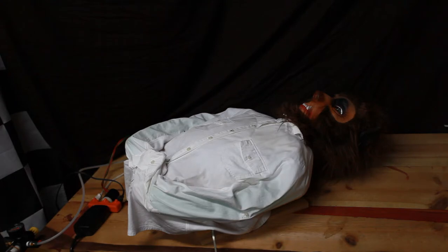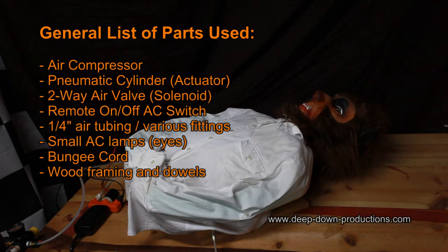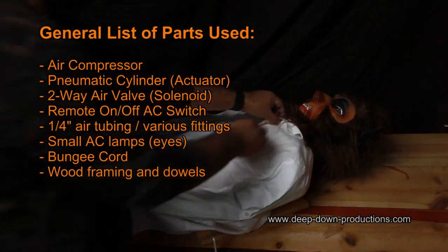I'm going to show you how this woof is made. It's a pretty simple pop-up prop using a pneumatic solenoid. You're going to need an air compressor, some electrical power, and a little bit of wood to create this framing. So I'm going to start taking this apart and show you how this is made.